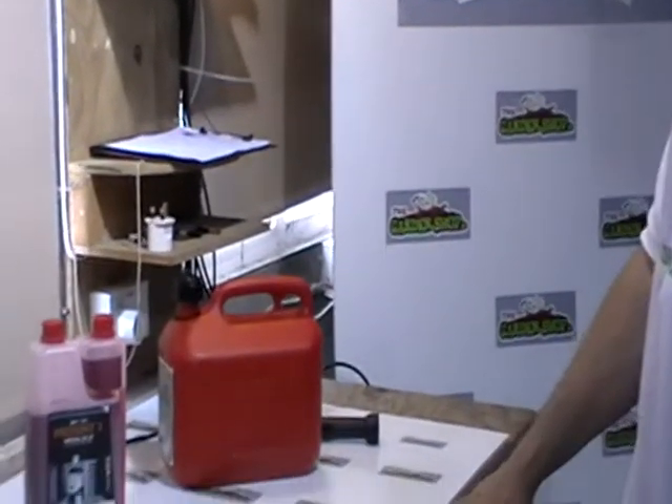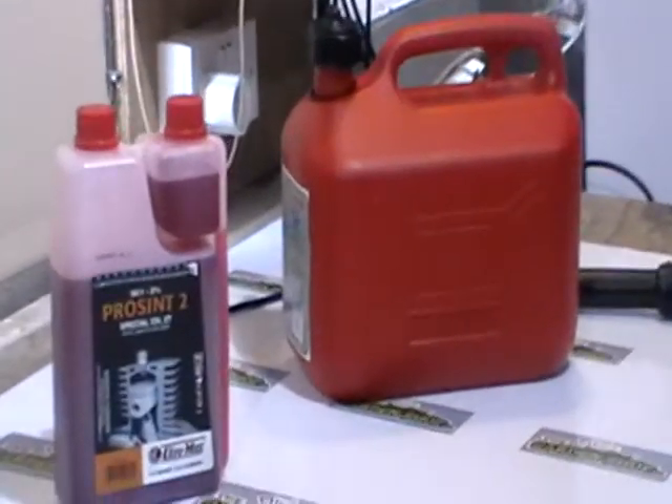It's available in two sizes. We're going to sell it in 100 millilitres and it's also available in a one litre version.